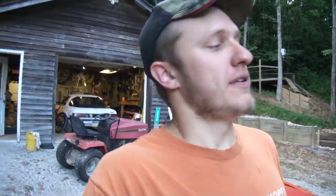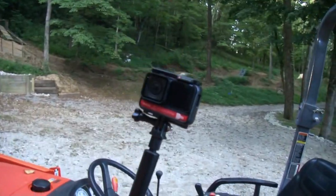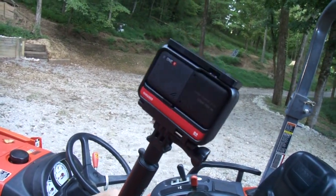Welcome to today's video on the Rad Potential YouTube channel. First things first, I bought a new camera. It's called the Insta360 One R.